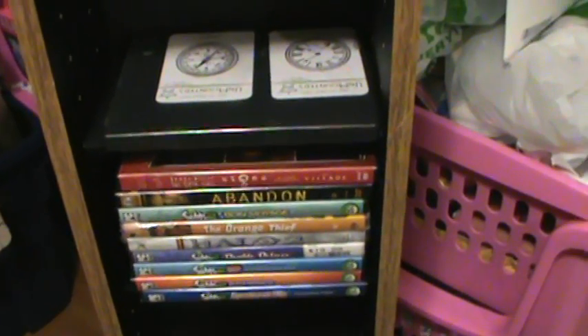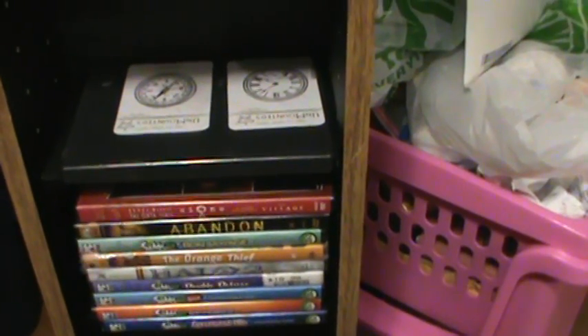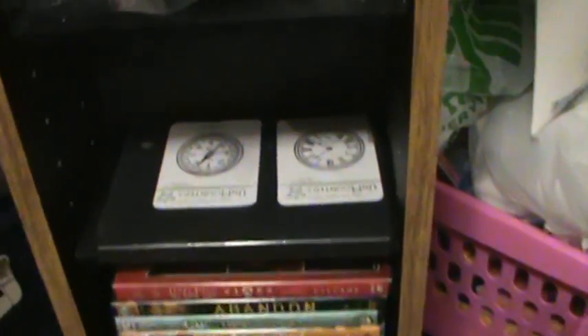Eight compartments — so eight times nine is 72, and 72 times four is about 288 or so. Anyway, each compartment — I have these items I got from the Dollar Tree that I was going to give as little gifts.